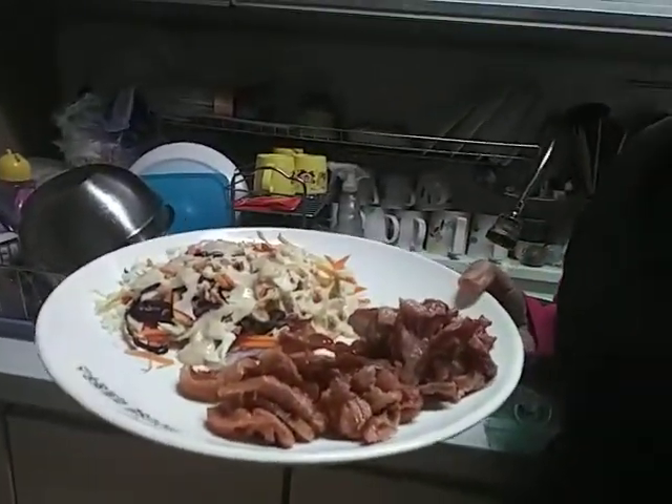This is steamed duck meat, and now it's ready to serve. Let's eat!